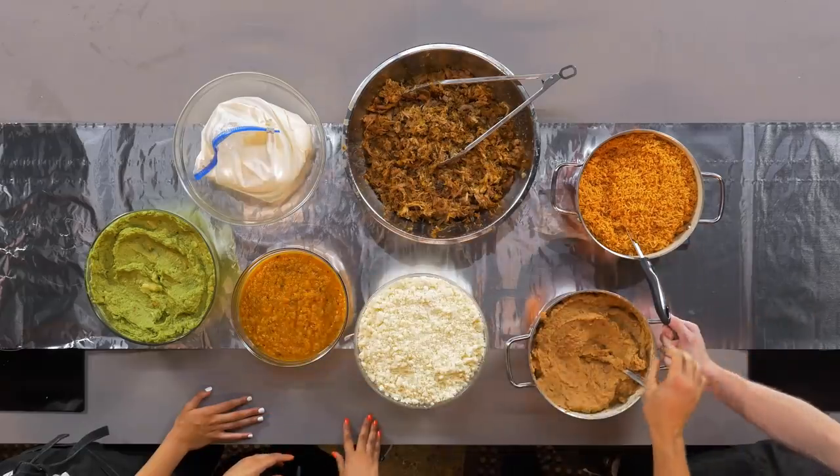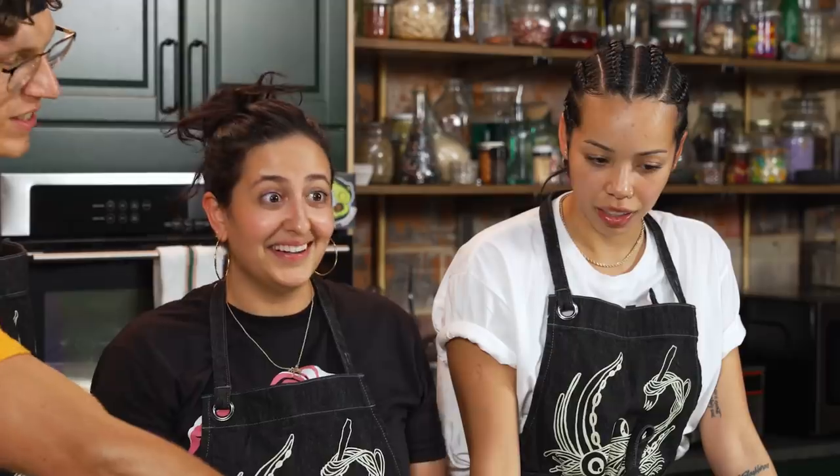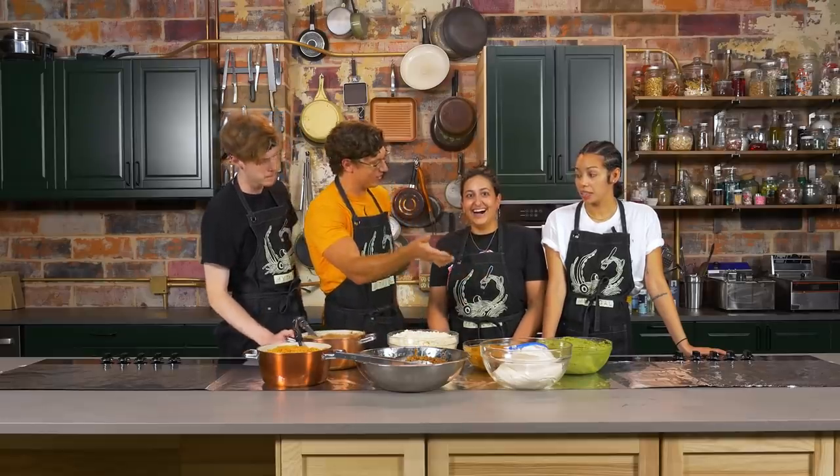We're gonna shingle tortillas across this and then run relay-race style — beans, then rice, then carnitas, then guac, then salsa, then cheese. And then, Nicole, I'm gonna stab that cream and you're gonna run with it like a cow with leaking udders screaming 'I'm the cream lady!' as you leak cream all over the tortillas. Do you feel prepared for that? Let's go — we'll finish with cream.